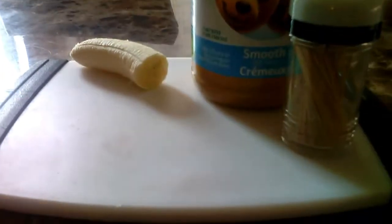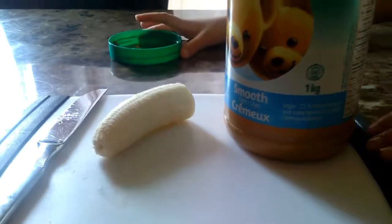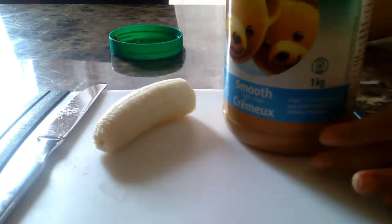So for the DIY food, we're going to be making banana kebabs. What you're going to need is a cutting board, a banana, some peanut butter, a toothpick, and a knife. You're going to start with your knife, peanut butter, and banana.